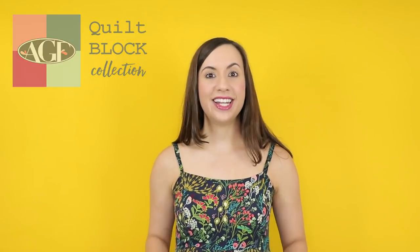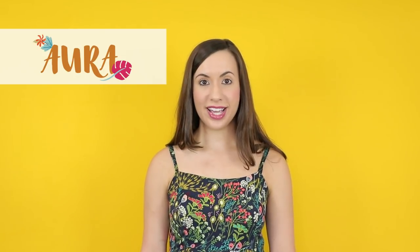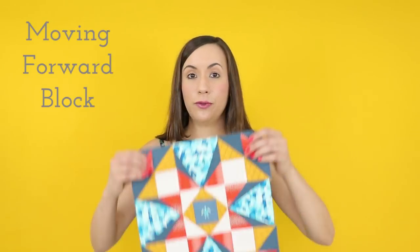Hello Makers! Mellie here from AGF, and today I have another great quilt block tutorial for you. As I sew with Mr. Domestic's new fabric collection, Aura, I am taken to the beautiful, serene landscapes of Hawaii, where the aquatic life splashes and plays. Living in South Florida, sea turtles are near and dear to my heart, which is why I had to incorporate this super cute baby sea turtle print in my block. What's also great about this print is it also comes in this amazing dark plum color — gotta love more than one option in your favorite print. Grab some Aura fabrics and join me in making the Moving Forward block.